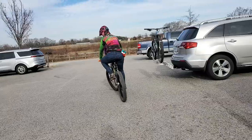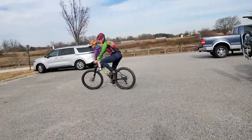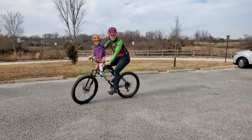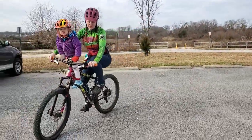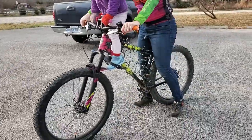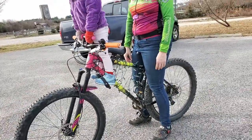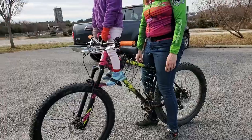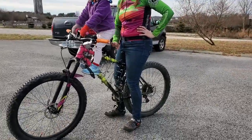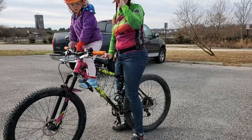I always wondered if I should get a rear seat, but having her in the front is great. It only fits on a mountain bike — it won't fit on a road bike or a gravel bike. There might be other brands though; once you Google it I'm sure they'll start popping up.